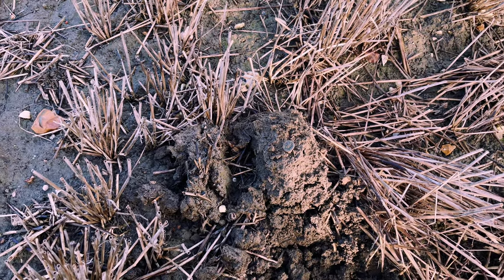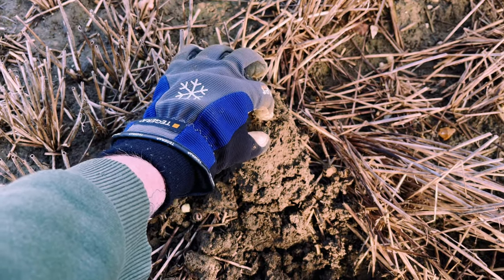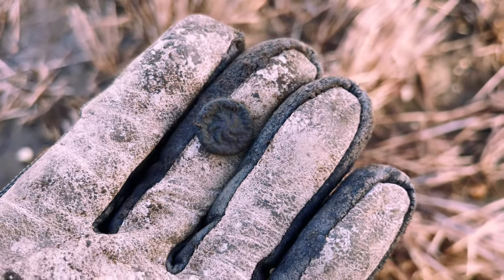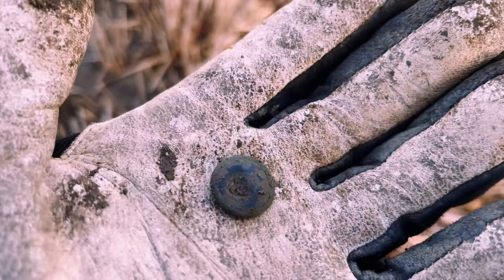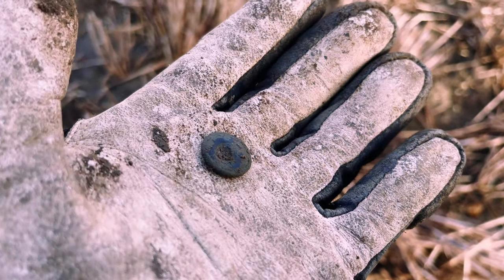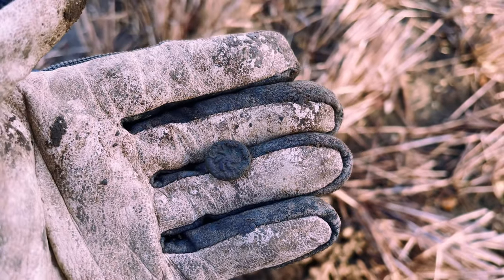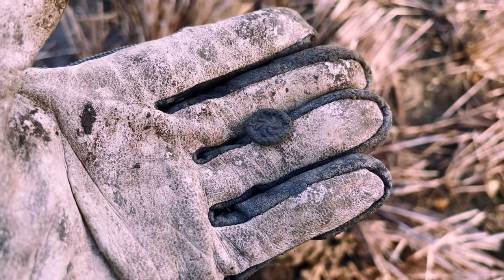We'll see you on the first hole. Just had this one out the hole — I believe it's a little button just down here. It's got some nice design on the front, a little spiral pattern on there. It's nice and thick, a bit worn on the back, but no shank either. I think that's a little button — nice little pattern on there.